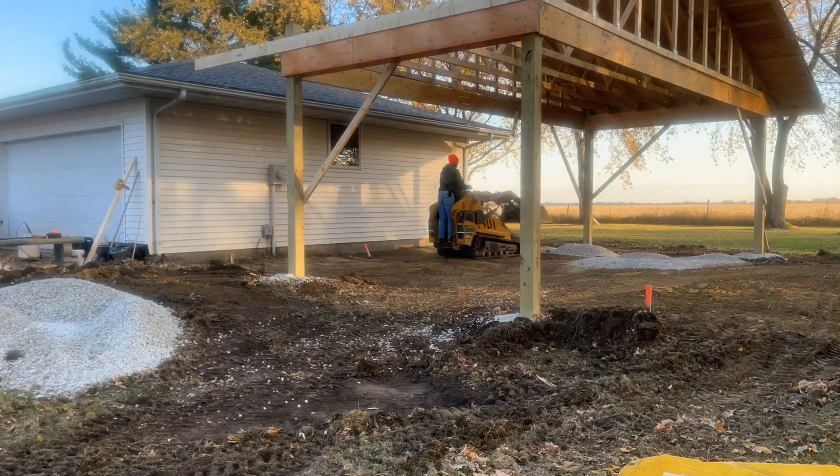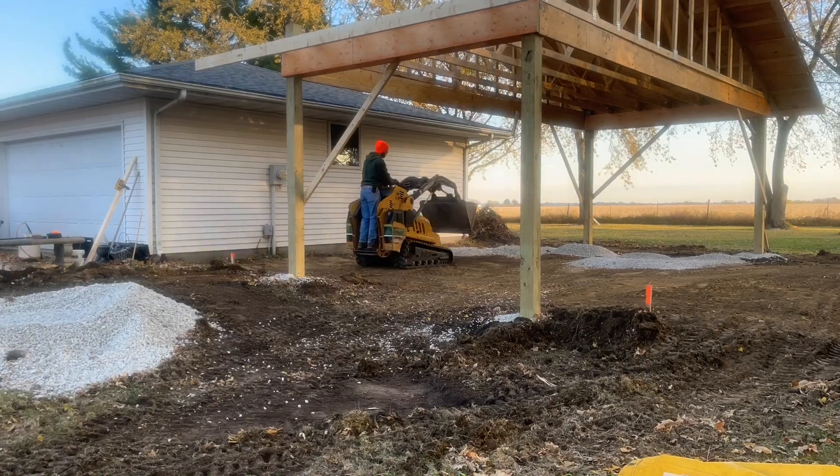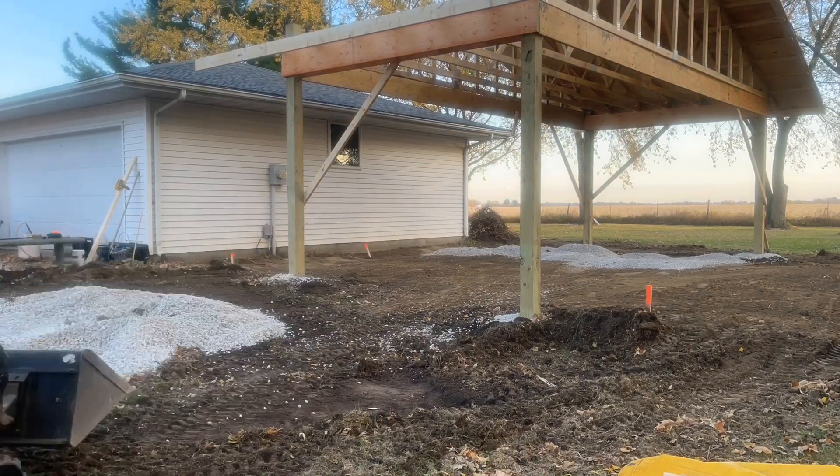One thing that I did not show in the last video is after day three I did go ahead and spread some rock to try to keep the mud down as we received some light rains.